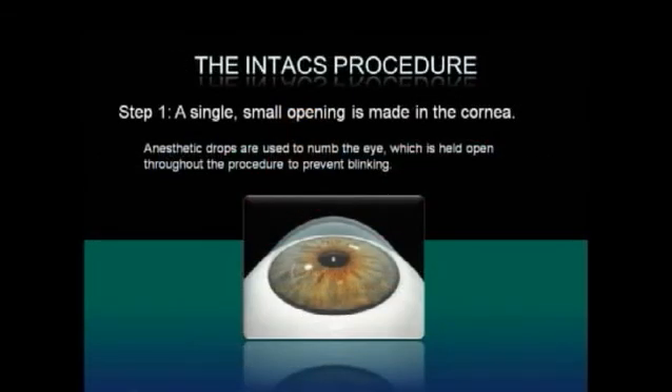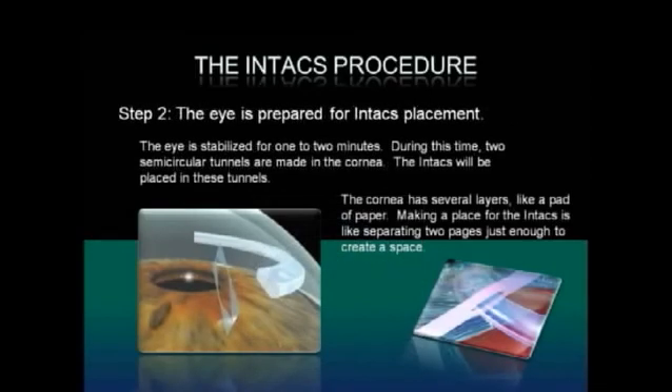The Intax procedure consists of a few steps. In the first step, a single small opening is made in the cornea. Anesthetic drops are used to numb the eye, which is held open throughout the procedure to prevent blinking. In the next step, the eye is prepared for Intax placement. The eye is stabilized for one to two minutes, during which time two semi-circular tunnels are made in the cornea. The Intax will be placed in these tunnels.